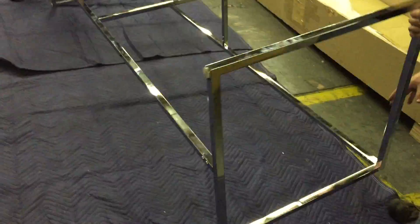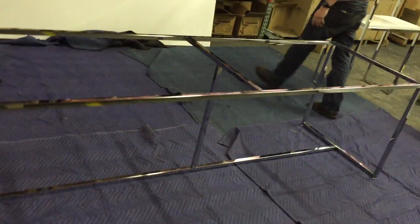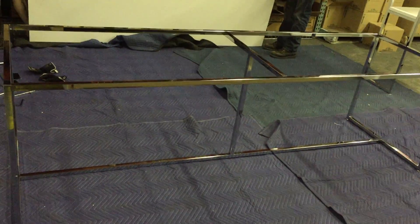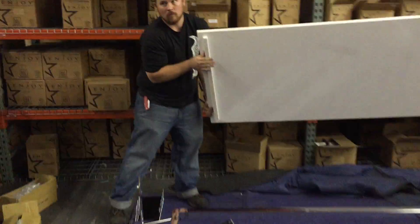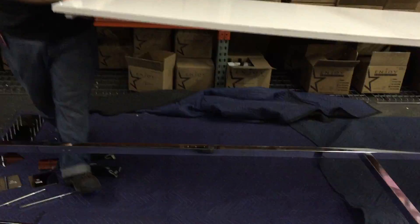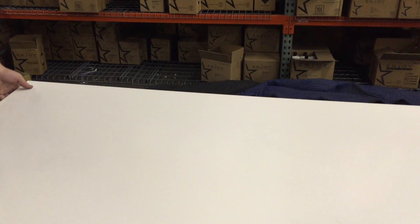Flip the table so the feet are back on the bottom. There is a bottom to the table — it's got two little ledges on the bottom. Flip this in and they're going to go on the inside of the chrome on each side. This is a little dicey on your fingers, so you may want to wear gloves.